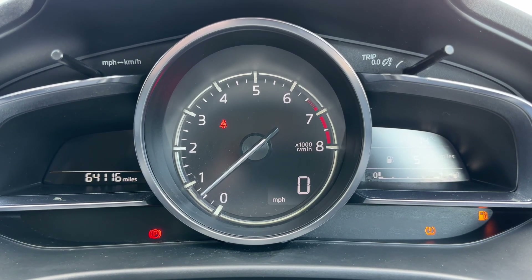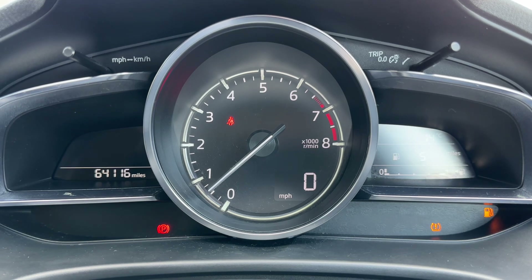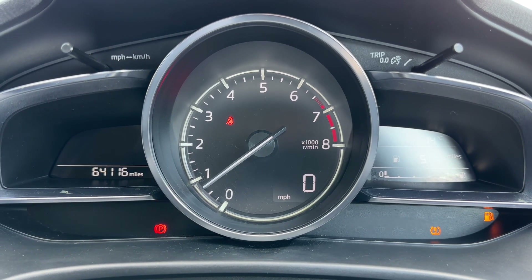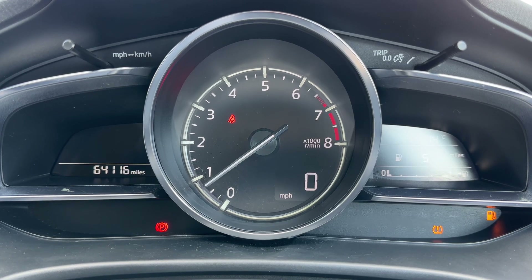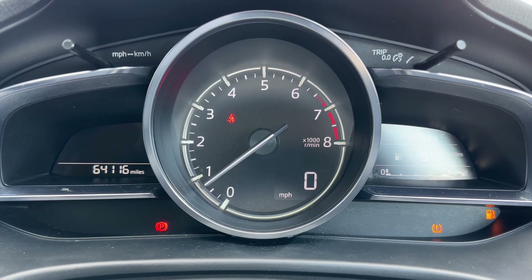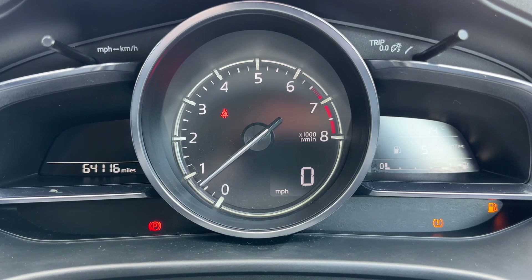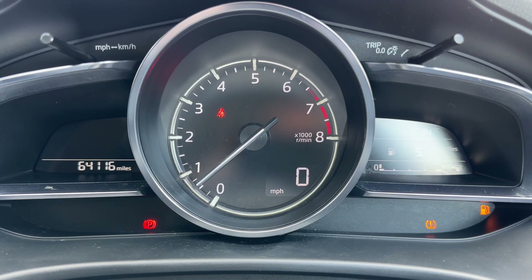Now that we're inside the car we're going to start with the dials. Over on the left hand side first of all you can see the total miles for this car - they are 64,116. In the middle we have the rev counter, the digital readout for the speedometer, and on the right hand side the trip computer and fuel gauge for the car.